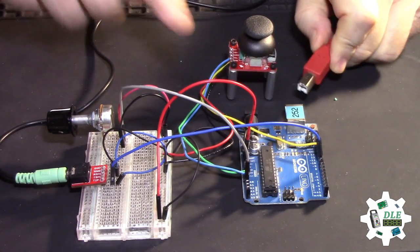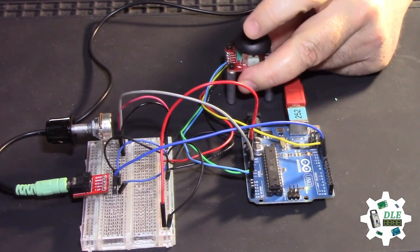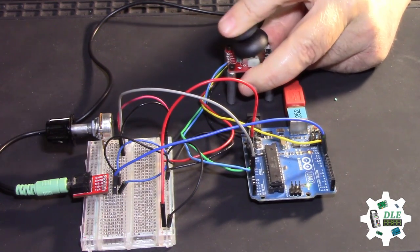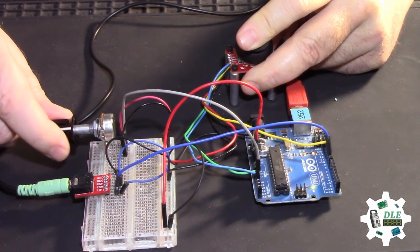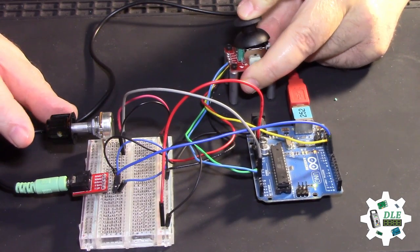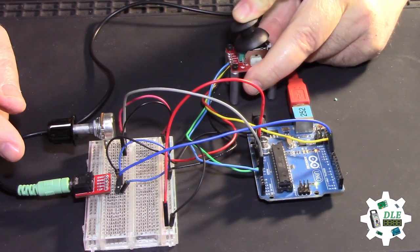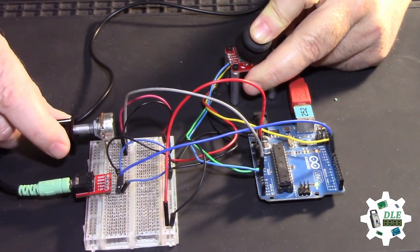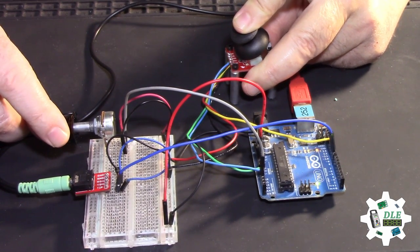Now, the Arduino. That's it. So now, the Arduino. That's it.